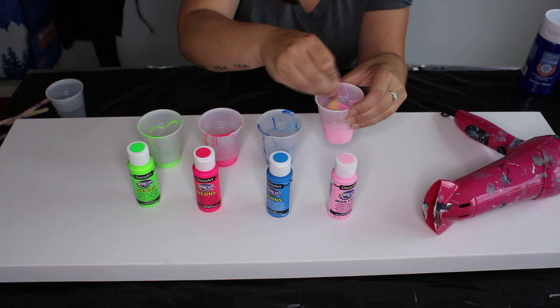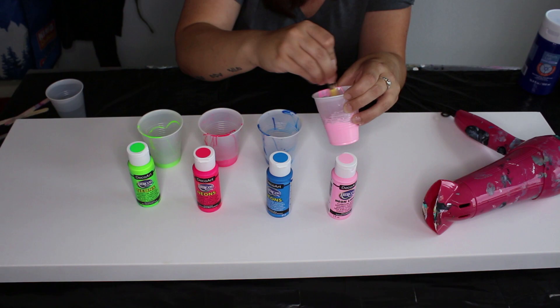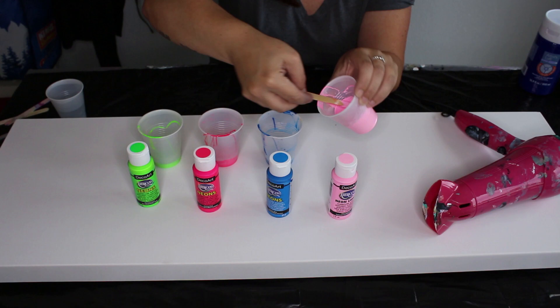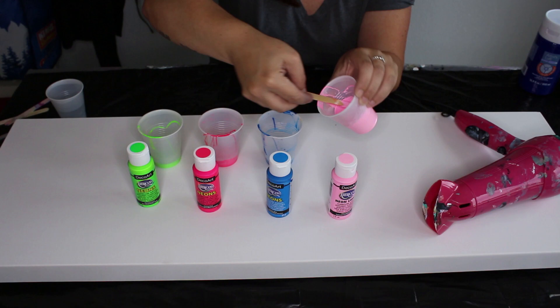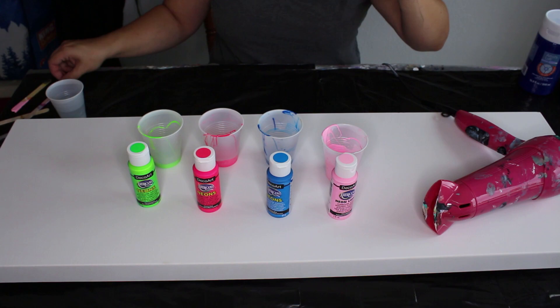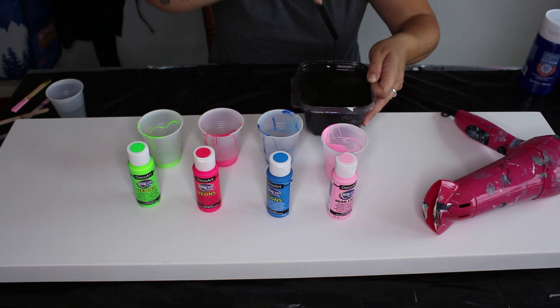I'll stir it up and see where we get. Just a few drops of water, and I'm definitely getting the consistency I'm looking for. It's hard to show you because there's not much paint to give a steady stream, but there we go — that one's ready. And just to reiterate, here's the black I'm using and that's the consistency I'm looking for right there.